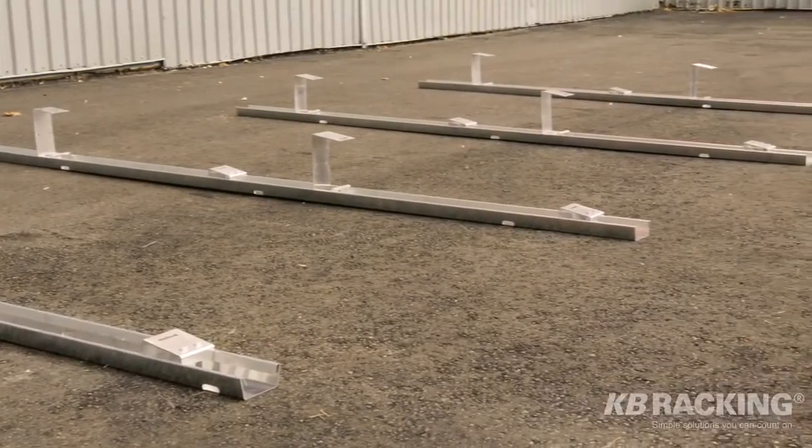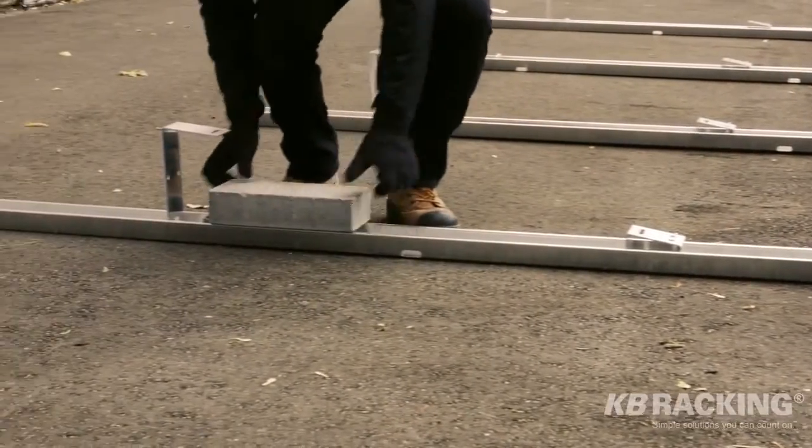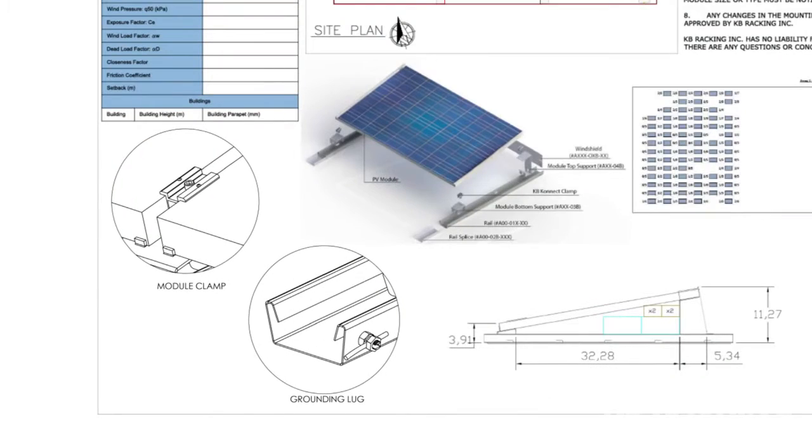Once all of the module supports have been clicked in place, lay required ballasts onto the AeroRack rails. KB Racking provides comprehensive engineering plans, including customized balance diagrams, all of which make the installation easier for our customers.